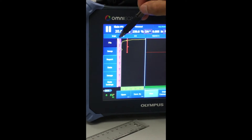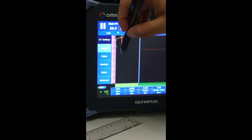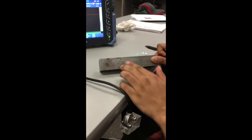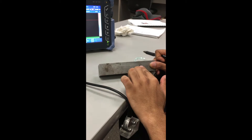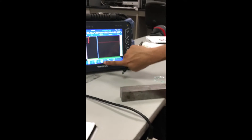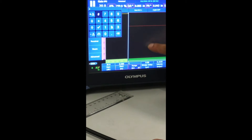Let's get a brief check on UT settings by clicking on UT settings. I check my gain and range. I want my range to cover all my TCG points — quarter inch hole, half inch hole, three quarter inch hole, and one inch deep hole. So I want my range to be greater than one inch; I'll set it to two inches.